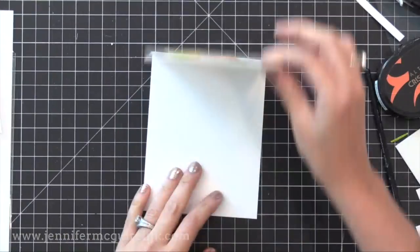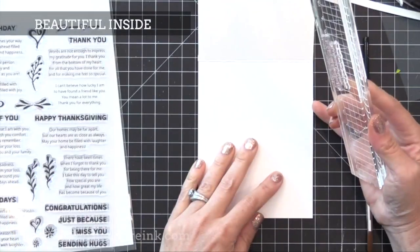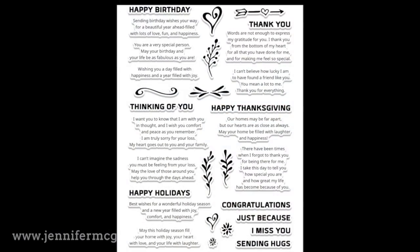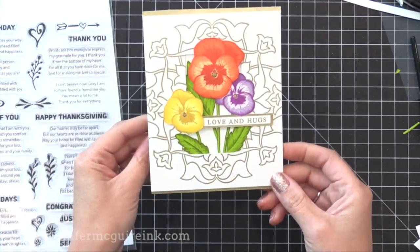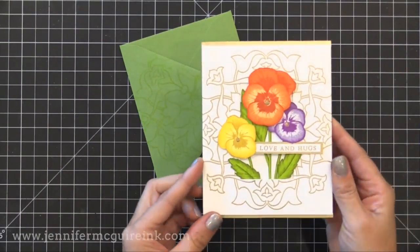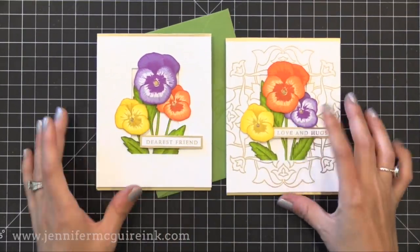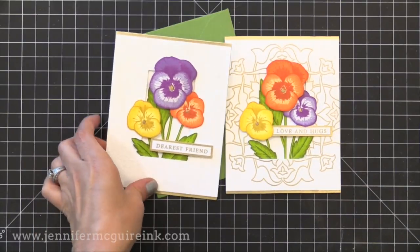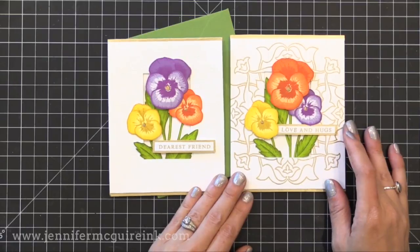Before we move on, I wanted to show you what I did on the inside of these cards. Altenew just came out with a great stamp set for the inside of cards called Beautiful Inside. It has bold sentiments for the front of the card and a variety of longer sentiments for the inside, covering pretty much every occasion you could want. For a final look at these two cards — this one has the gold heat embossed background and is a little more outspoken, and here's the subtle white heat embossed version. I stamped the same background on the flap of a matching envelope for each card, which really ties everything together.